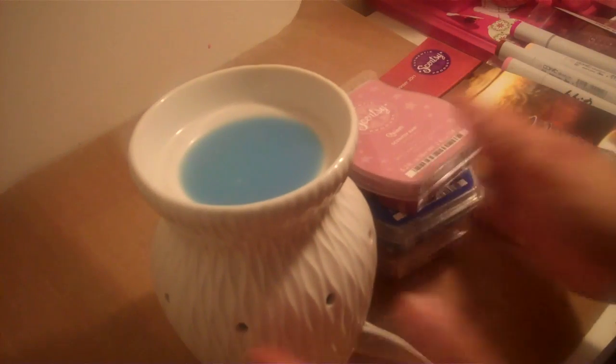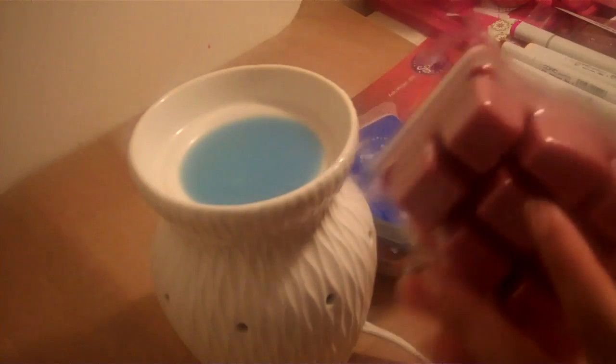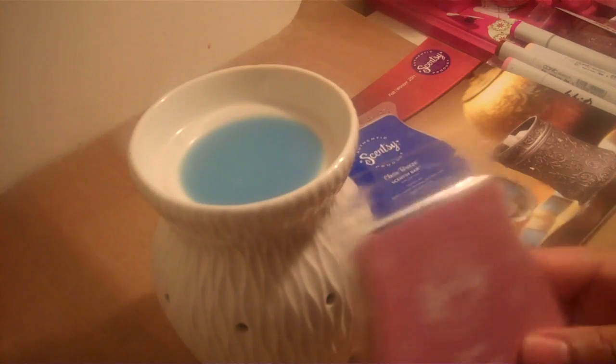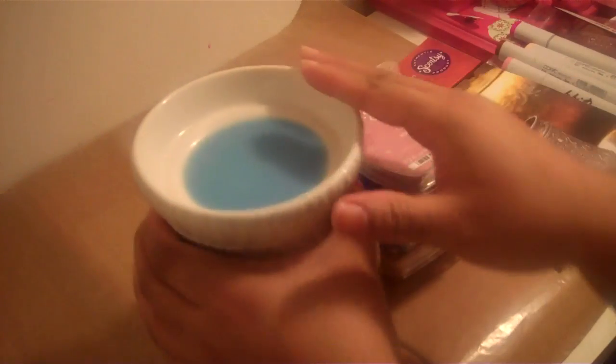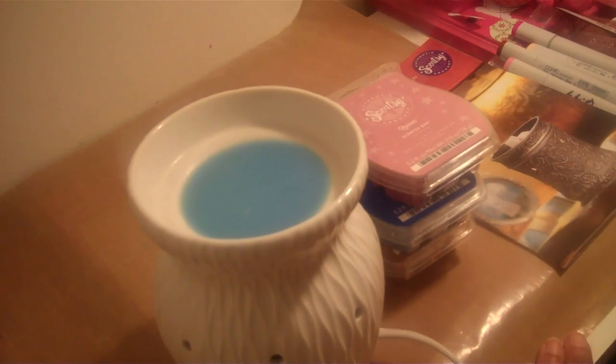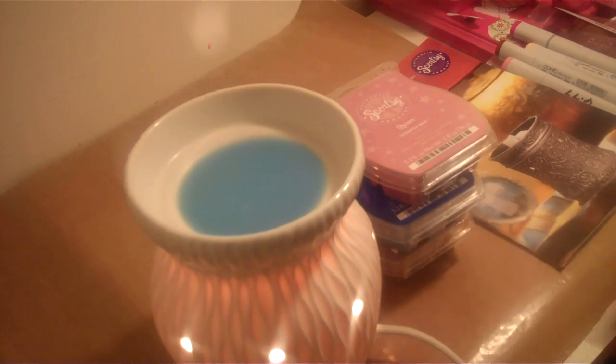They have a lot of different warmers you could pick to coordinate with whatever theme room you want. They have a lot of different colors. They also offer plugins that are really pretty, and the bars — the tarts — actually go inside of there. These are really, really cute. I'm going to plug it up so you can see what it looks like. Voila!